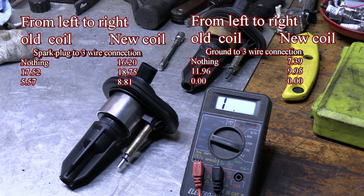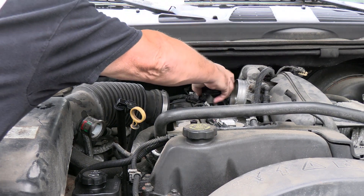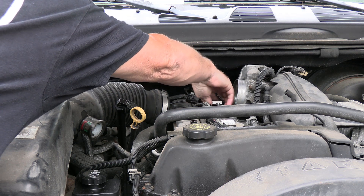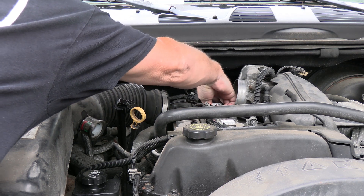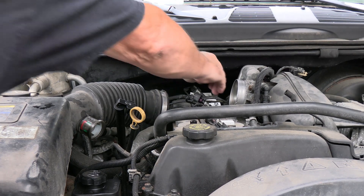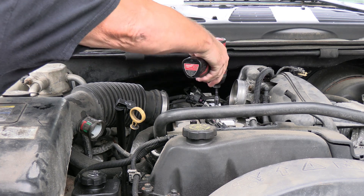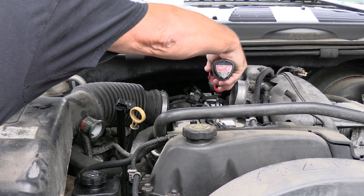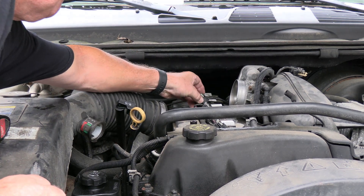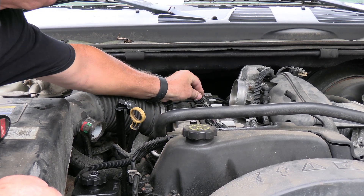So apparently that old one must be bad because it's got different numbers than the brand new one has. Just drop it down in there — it should drop right on top of the spark plug. It feels like it's on it. Now go ahead and run this down. Put the harness on it, push the safety latch in so it doesn't come off.